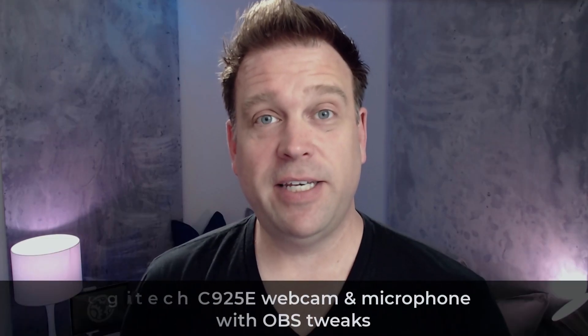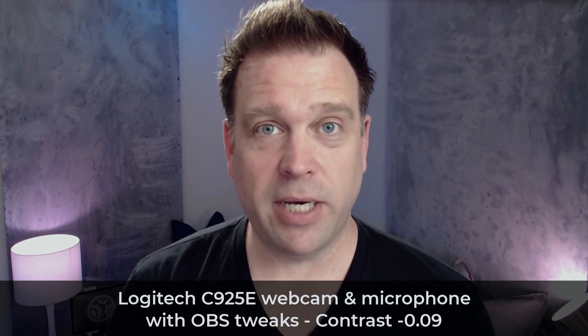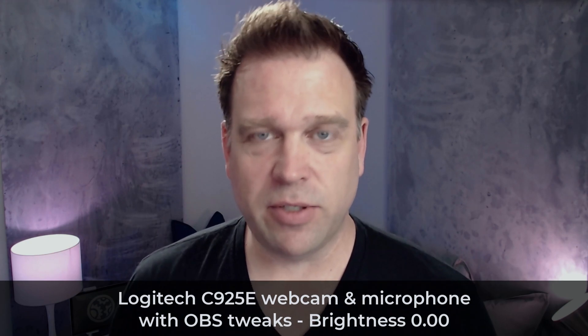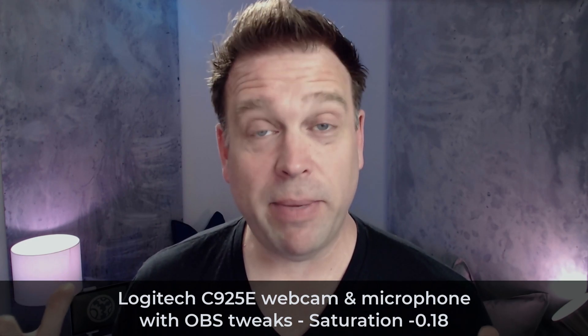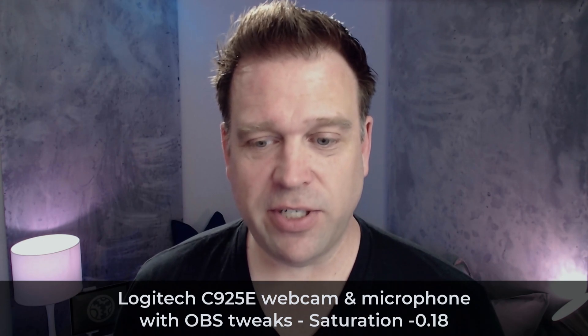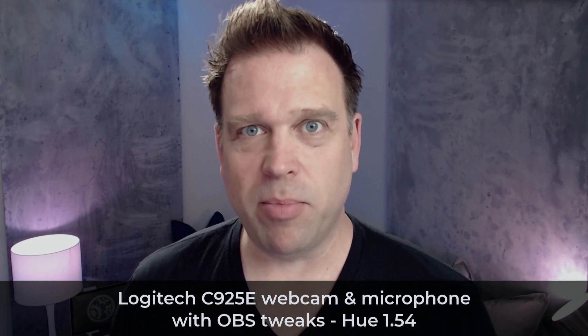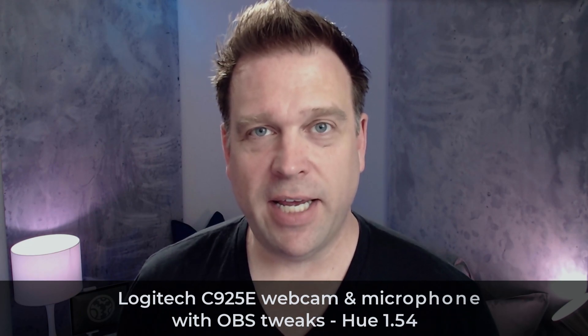This is the Logitech C925E first. In OBS I set the gamma down to minus 0.11, contrast down to minus 0.09, brightness left at zero. I took saturation down to minus 0.18 to try to correct the lights in the background that don't show up as purple in real life. And I brought the hue up just a tiny bit to 1.54 on the positive side. Everything else is the same — I didn't touch the microphone or any audio filters.